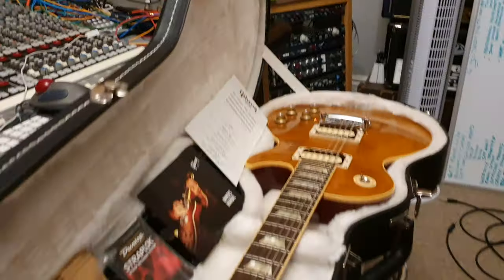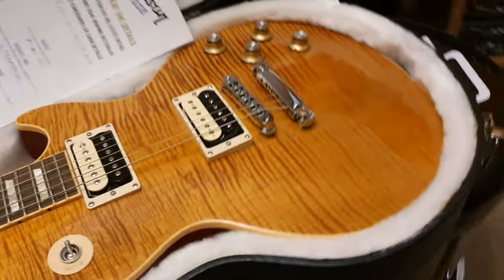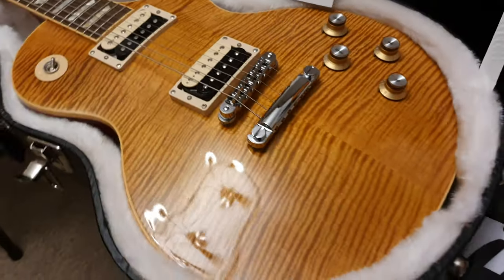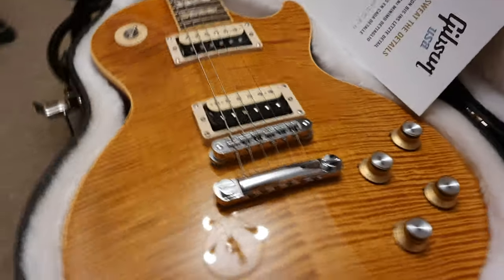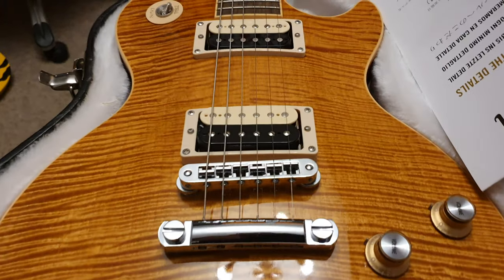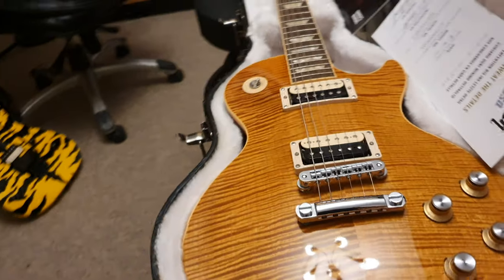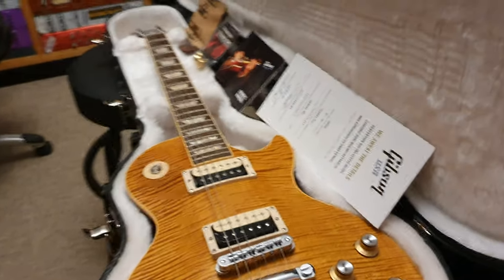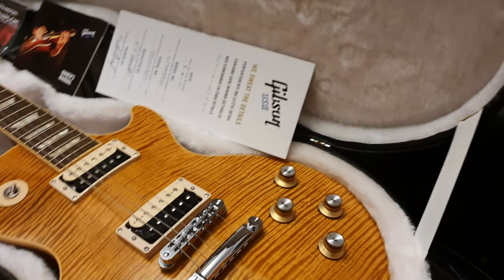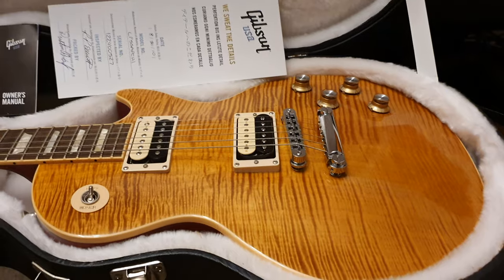I've got one of 600 ever made Gibson Les Paul Slash Signature Appetite for Destruction models with the insane amber flametop. This is the second one we've had here at the studio — we had another one a few months ago that I handpicked. It sold in like a day; I think it went to Germany. I do not expect this one to last long at all.